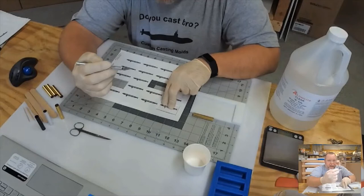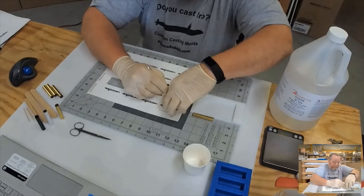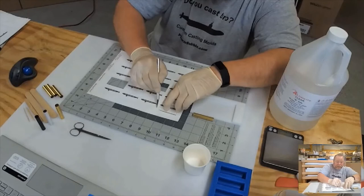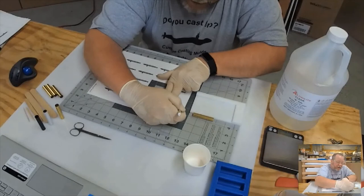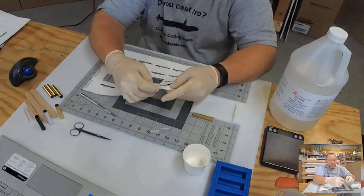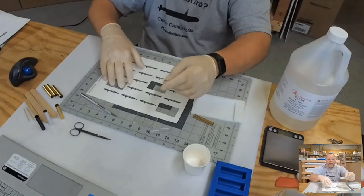I take my X-Acto knife and run it down the side of my template on all four sides. I'm on a self-healing mat so I don't cut into something or have it grab and pull my X-Acto knife the wrong way. When I'm done cutting all sides, I pull it apart and there is my label that I cut out. Now comes the harder part because you have gloves on — getting that label to separate from the adhesive backing.